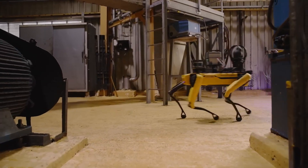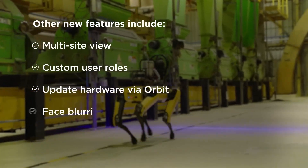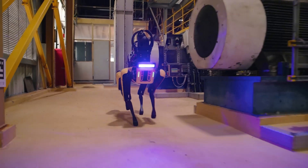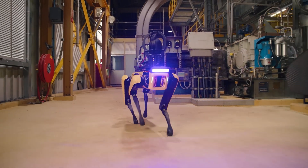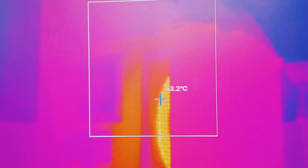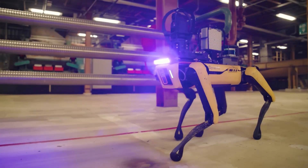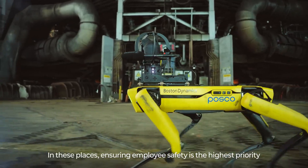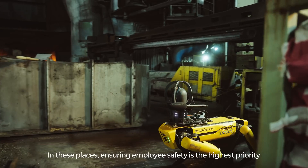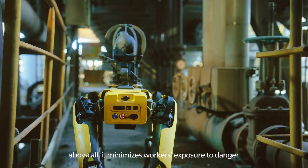The Scout platform allows remote monitoring and control of multiple Spot units through a web-based interface, perfect for large deployments. Spot Cam Plus provides a 360-degree color camera and a PTZ camera with 30x optical zoom, while Spot Cam Plus IR adds thermal imaging. For developers, the Spot GXP supports third-party payload integration, and Spot Core IO facilitates advanced data collection and processing. The Spot dock enables self-charging, making fully autonomous operations possible for continuous inspections.